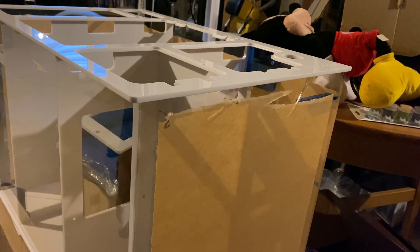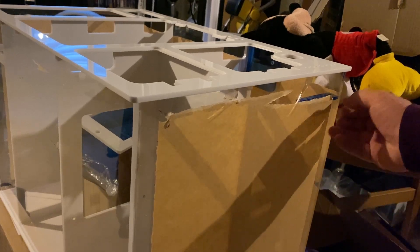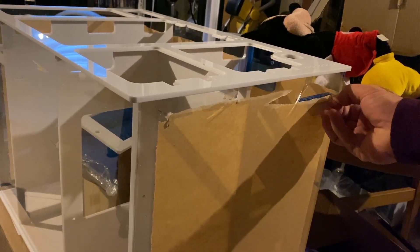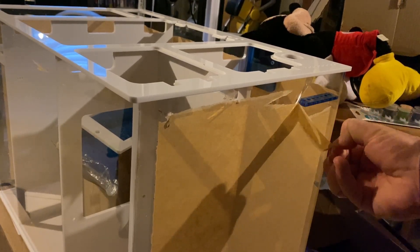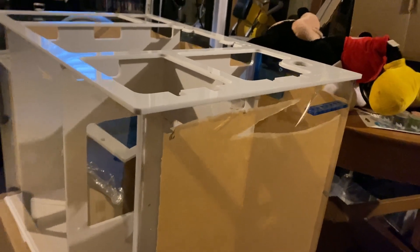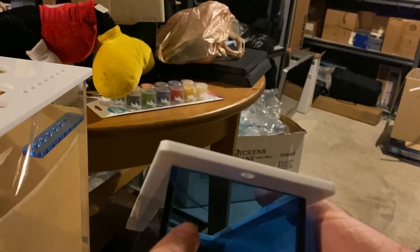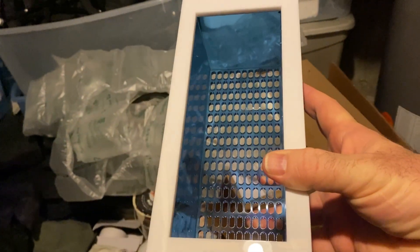Can anybody tell me what this bullshit sticky paper is for? That takes way too long to peel off. Don't even tell me it's to protect the brand new sump that you ordered, because crack, crack, crack — cracked.